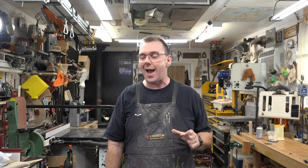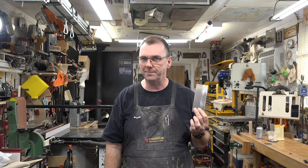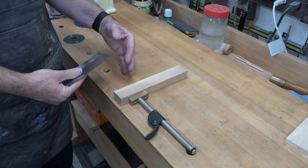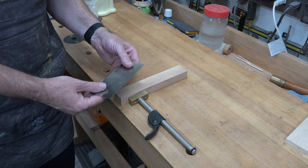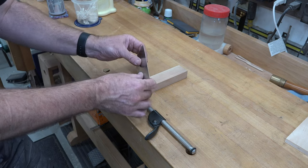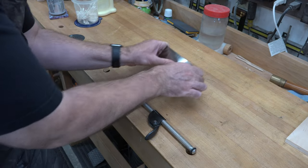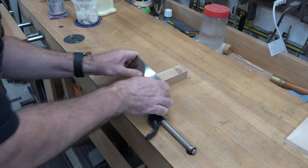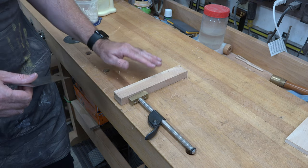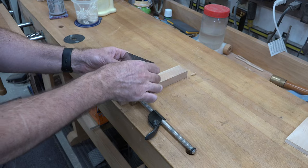I like to give four quick and easy tips and then the fifth tip is something a little more extensive. Today that's the card scraper. The card scraper is a great little item for getting better finishes — it's a piece of steel with a square filed edge that's burnished into a metal hook. You hold it, bend it slightly, and run it along the wood to take off fine little curly shavings, giving you a finer finish. Some people get so good at it they eliminate sanding entirely.